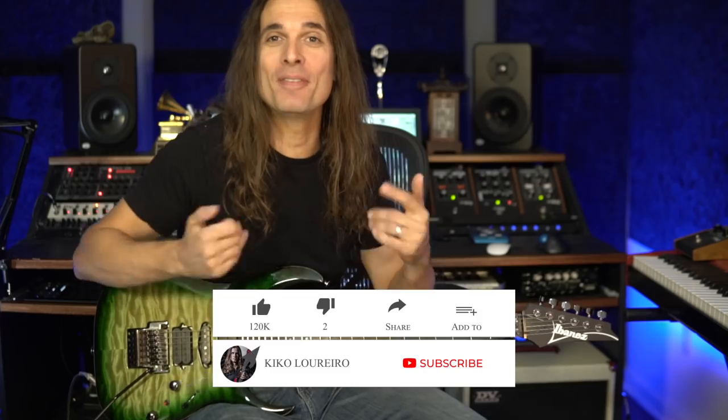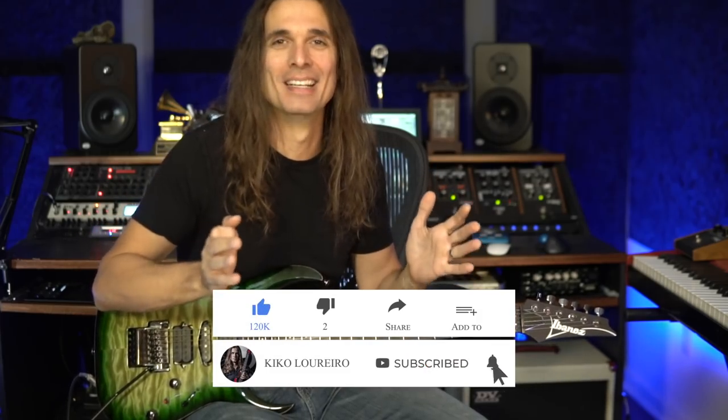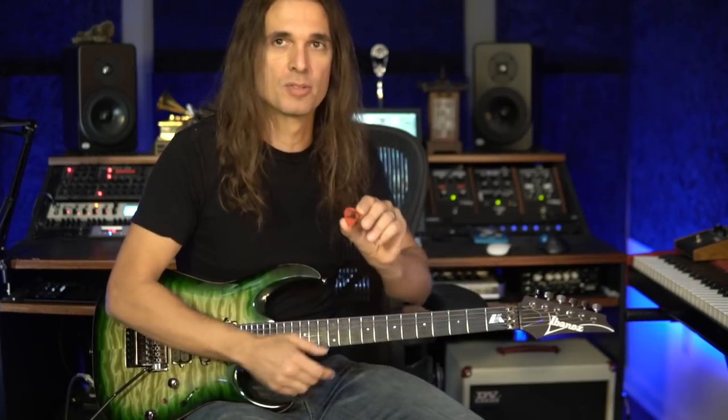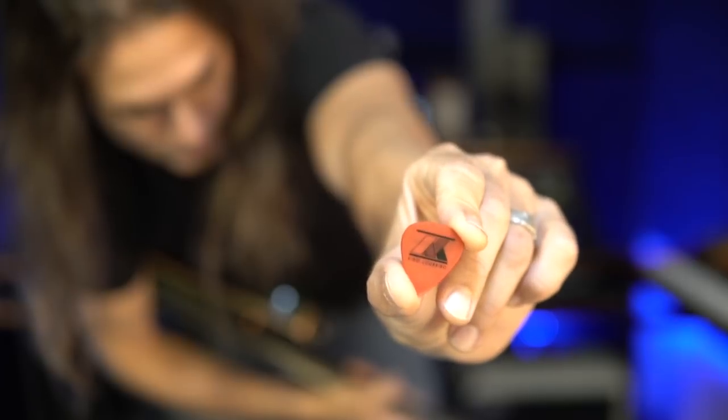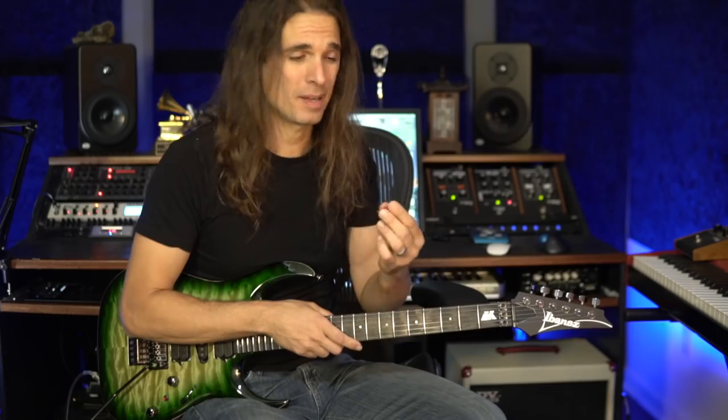There's a comment on my previous video where somebody was saying Kiko's using a giant pick. Let me talk about my guitar pick — this one here. It's a pretty standard guitar pick, extra heavy, 1.14 millimeters. Ibanez makes them for me.